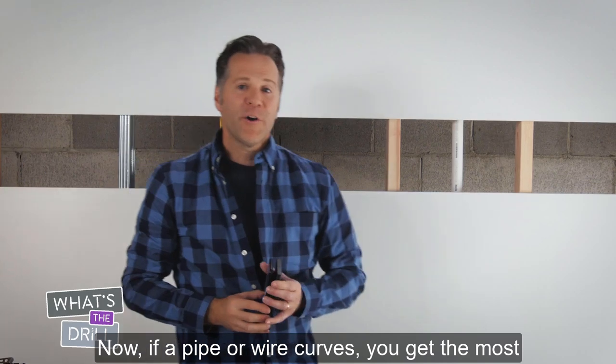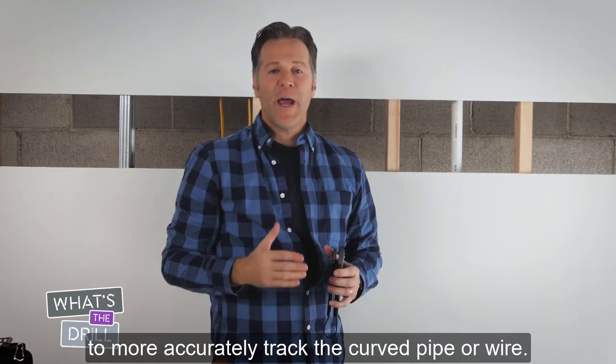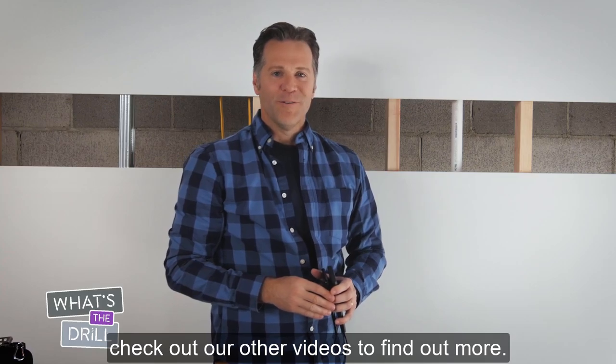If a pipe or wire curves, you get the most accurate reading by switching to expert mode to more accurately track the curved pipe or wire. If you run into anything else that you're not sure about, check out our other videos to find out more.